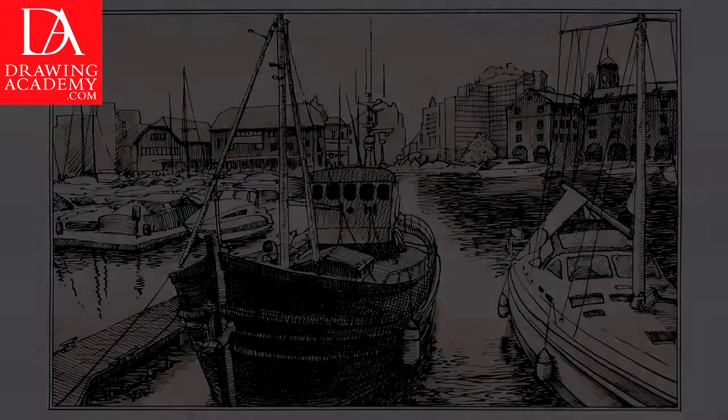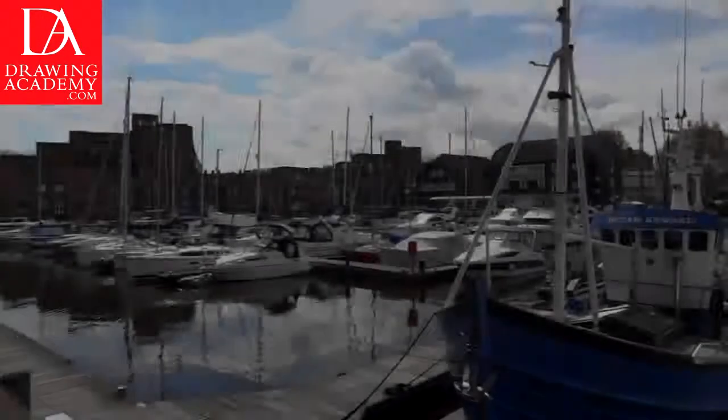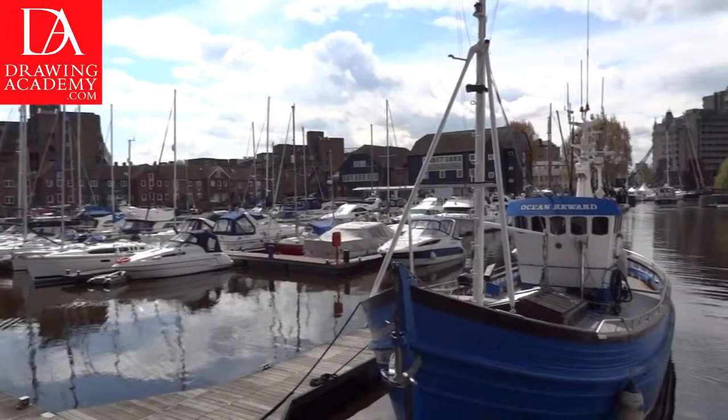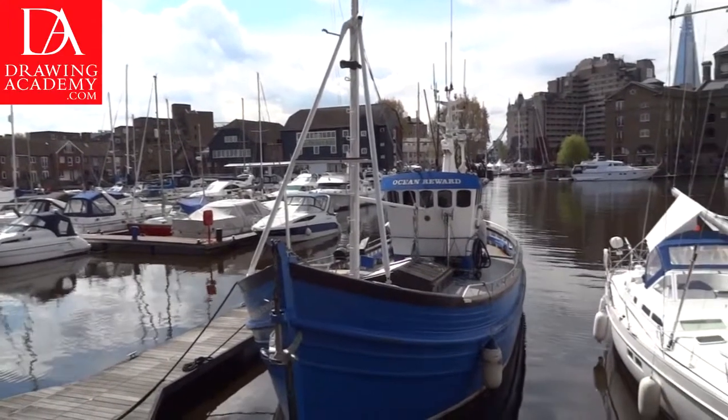Part 1. A cityscape drawing in pen and ink. Here is the artwork we will achieve at the end of this lesson. In this video lesson you will discover how to make a cityscape drawing in black ink and watercolor wash.